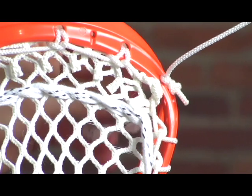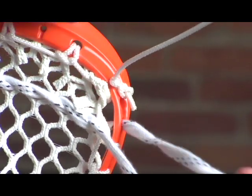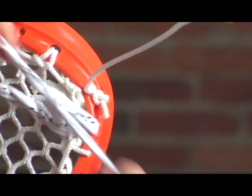Once you get to the end, use the back string to go through the empty sidewall hole, and then just tie off in a regular knot.